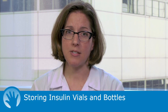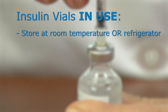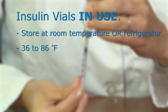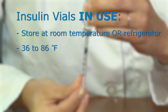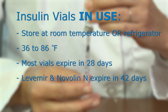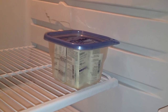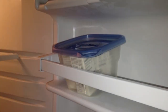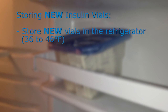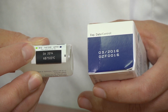Proper storage of diabetes supplies can help ensure that insulin keeps its potency and that blood glucose readings are accurate. Insulin vials that are in use can be stored either at room temperature or in the refrigerator. A vial is considered in use or open if the top has been pierced with the needle. Most types of insulin vials in use are good for 28 days. The only exception is Levemir and Novolin N insulins, which are good for 42 days. New insulin vials that have not yet been opened should always be stored in the refrigerator, and are good until the expiration date stamped on the top of the box and on the vial itself.